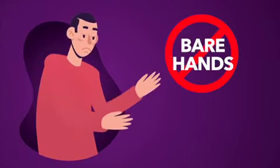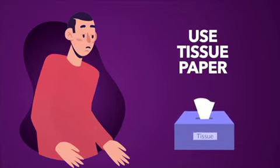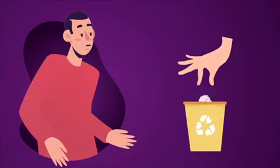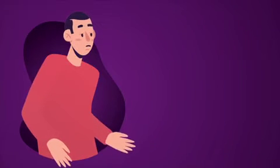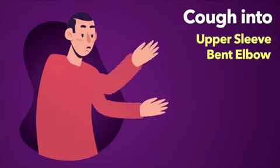Do not cough into your bare hands. Use a tissue paper while coughing or sneezing and dispose the tissue in a dustbin. If you do not have a tissue, cough into your upper sleeve or bent elbow.